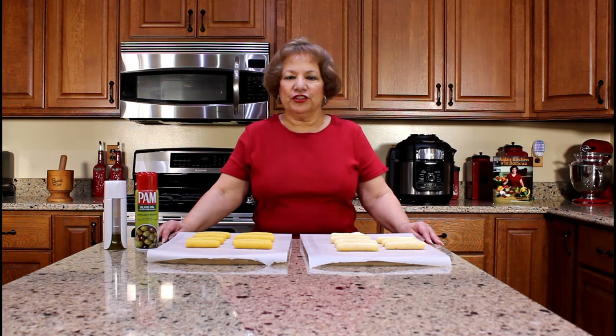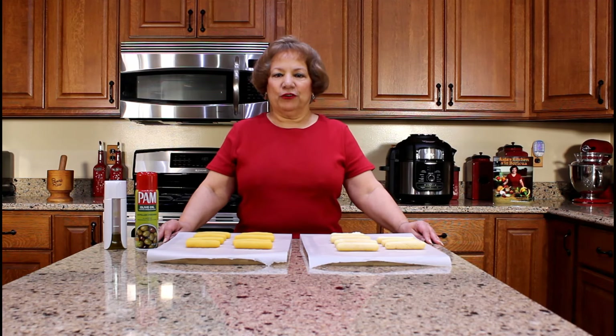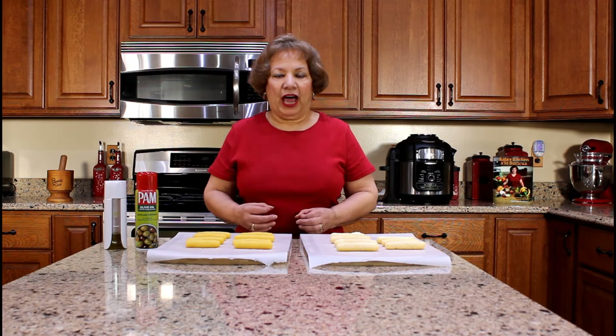Hola, welcome to Aida's Kitchen. Bienvenidos. My name is Aida Lugo McAllister and I am going to demonstrate how to prepare air-fried sorullitos. Sorullitos are cornmeal fritters that are shaped like a cigar.